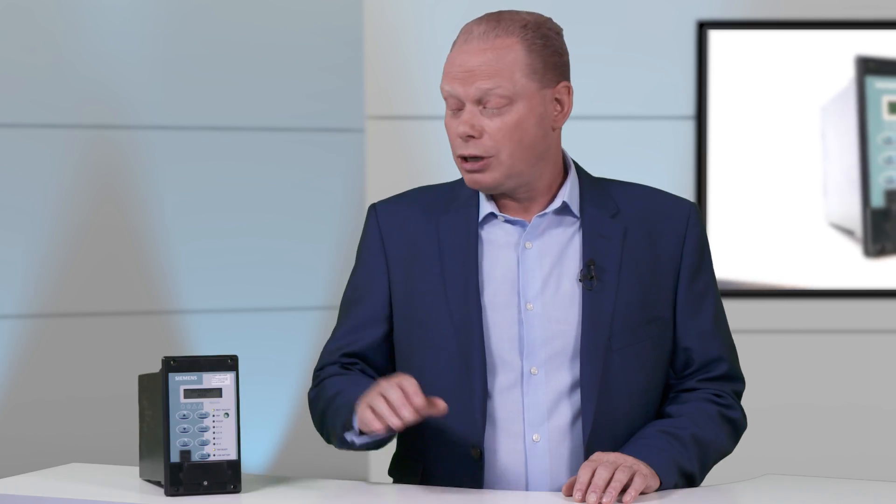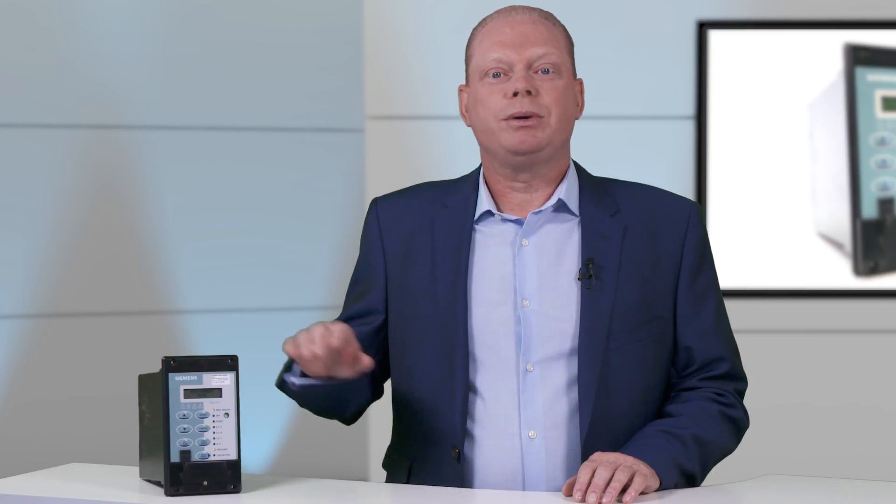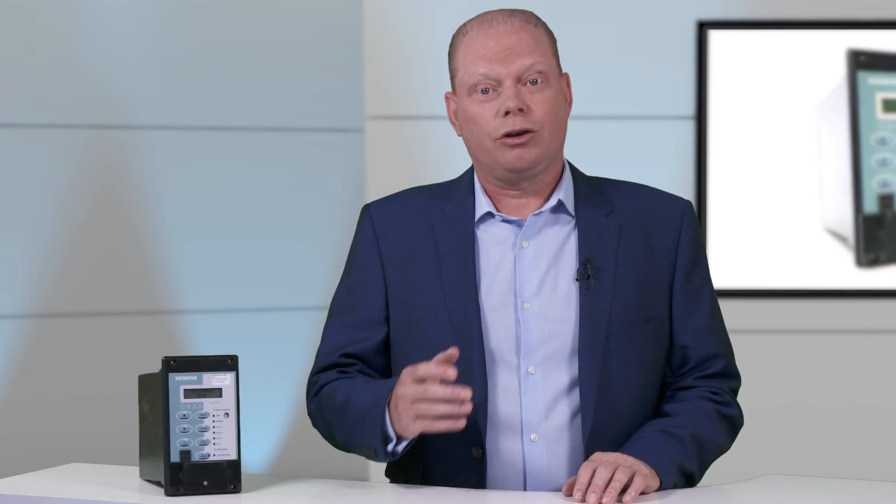As the secondary substations are often remotely located, they sometimes do not have a battery to provide power to electronic equipment such as protection relays. The 7SR45 has been designed to operate using the power from the current transformers or CTs when the line is live and current is flowing.